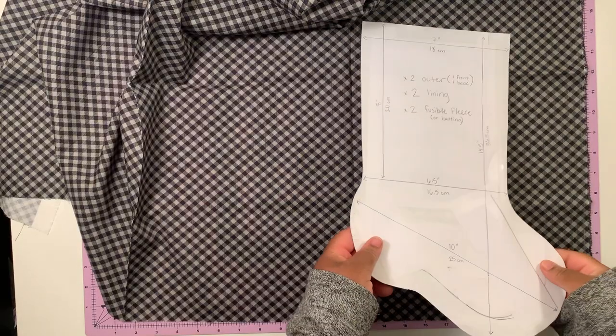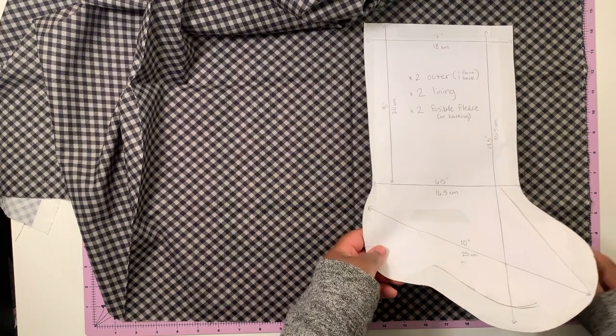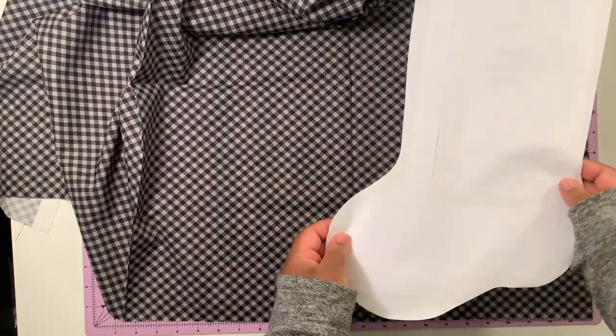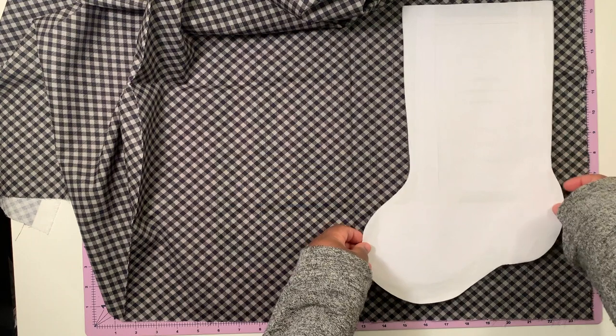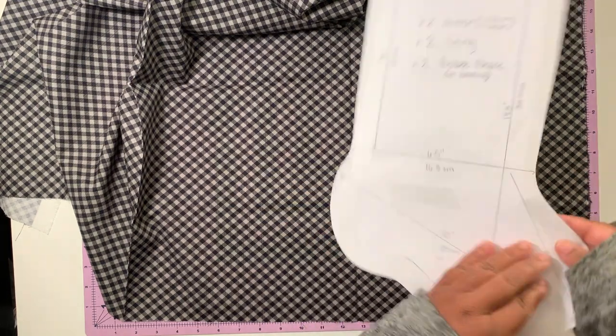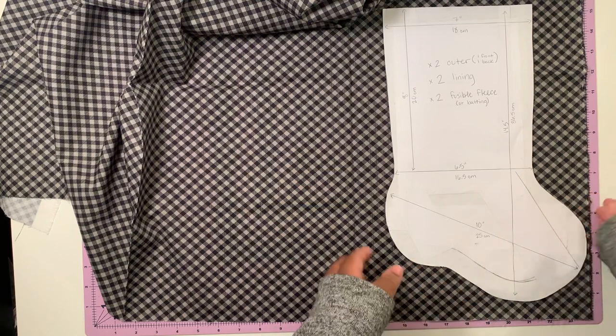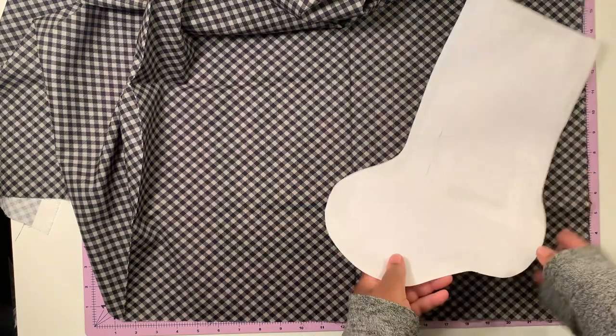Now that I'm going to cut the back outer piece, I'm going to flip the pattern around so that it resembles flipping the stocking around. If you cut it out the same way you just cut the front piece, you're going to have two front pieces rather than a front and a back piece, so make sure you flip it around.